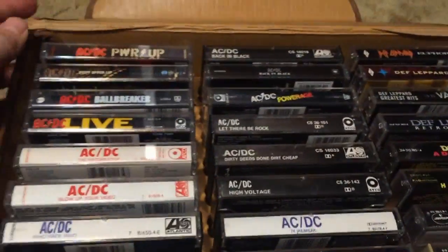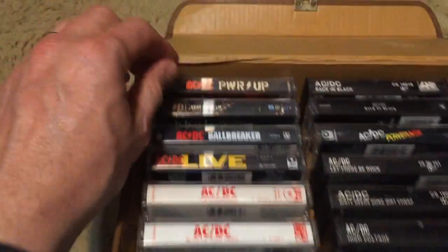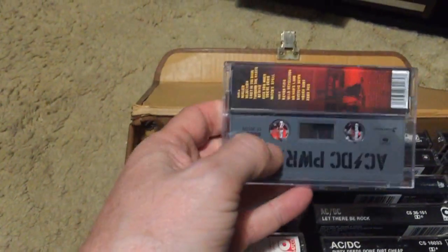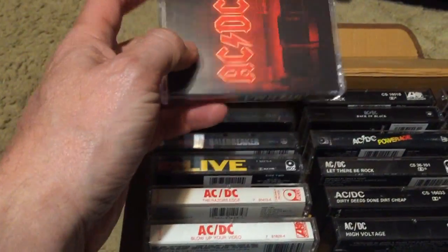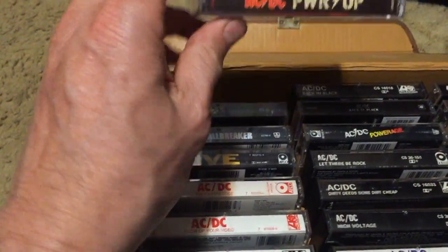Continuing with tape case one, flipped to side two — primarily AC/DC and Def Leppard. Starting with AC/DC's Power Up, their new album. It's phenomenal — I have it on vinyl and CD and like every track. This is the limited edition gray one; I think they also had yellow and red. What an album to come out with in 2020, especially with all the pop music around these days.